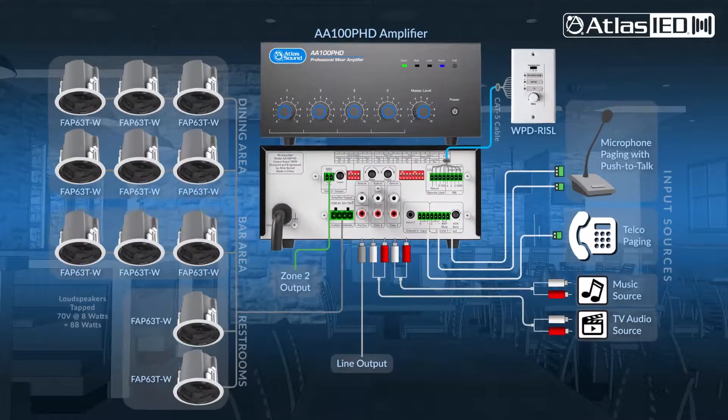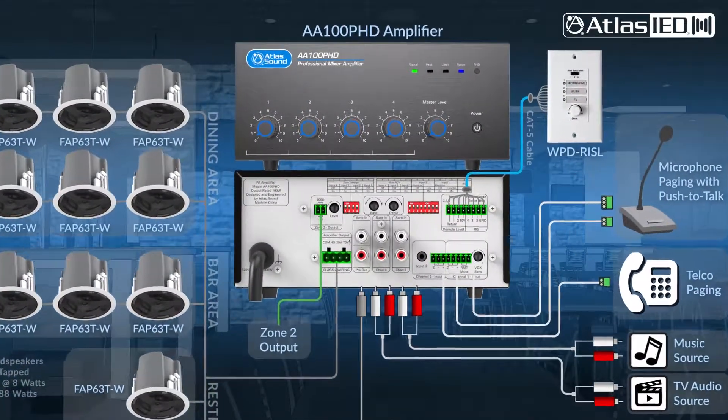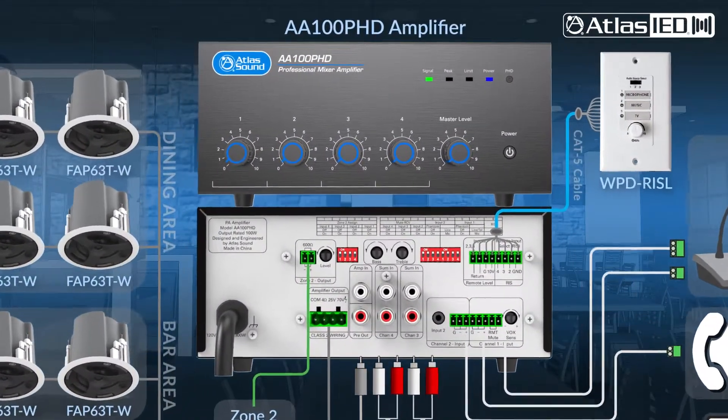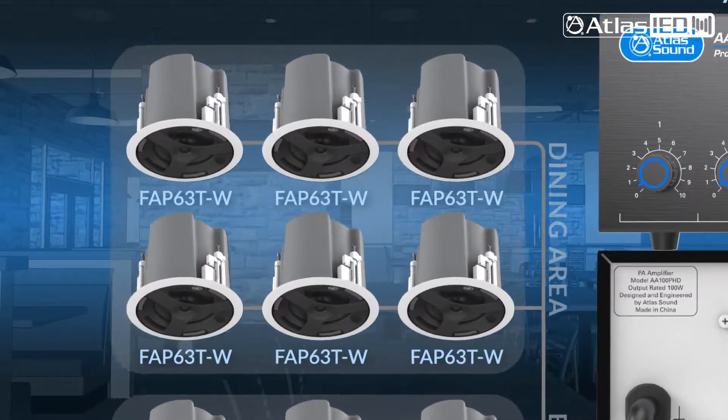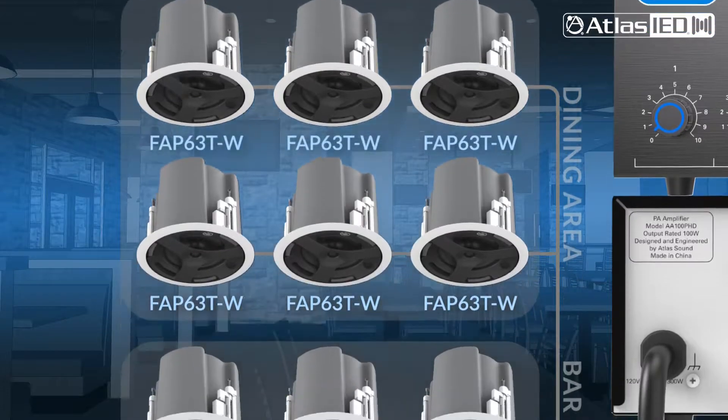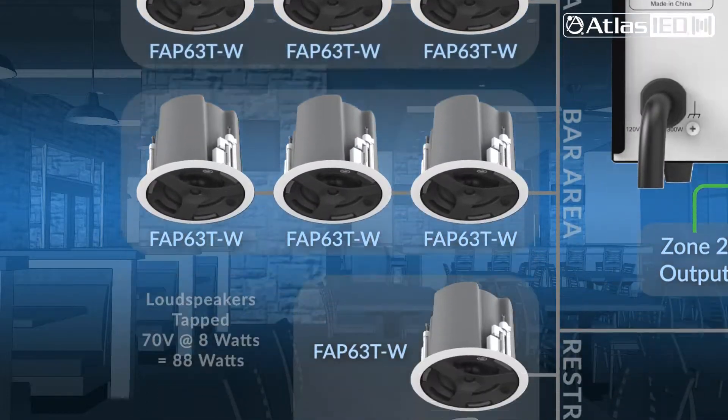The AA100 PHD provides 100 watts of amplifier power. You can connect a wide selection of Atlas IED loudspeakers, including our new Strategy 3 series in-ceiling loudspeakers.